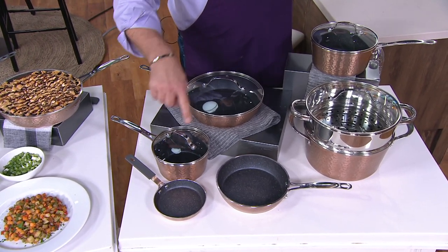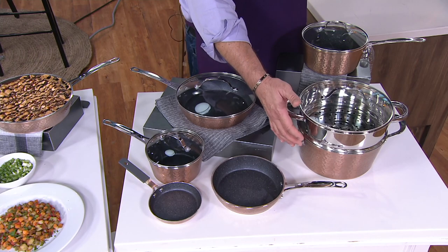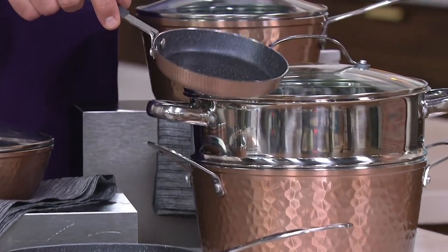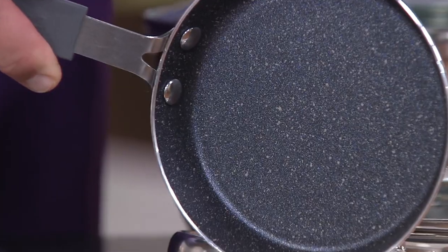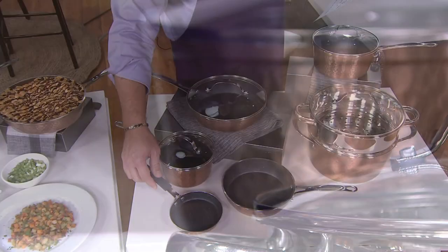You're also going to get a 2½-quart covered sauce pan, and a 5-quart stock pot with lid right here. There's also going to be a stainless steel steamer insert, and one that I think is adorable — look at this little egg pan. You can also use this little guy for toasting nuts for a casserole or making a little toasty topping for something. That would be an ideal size.